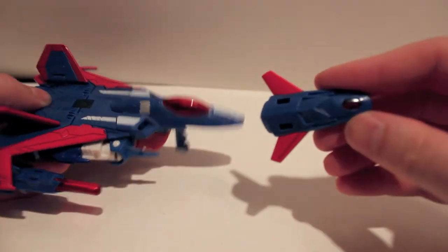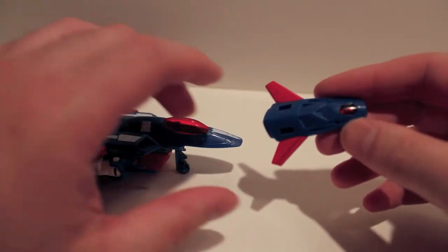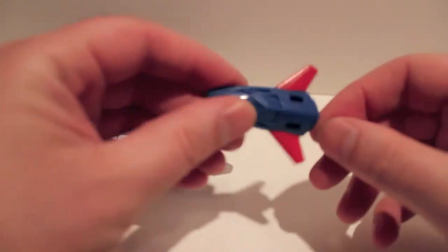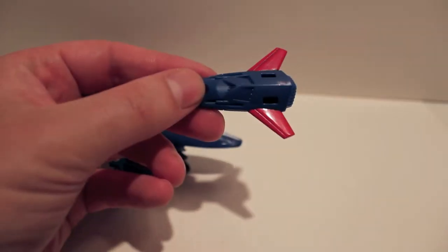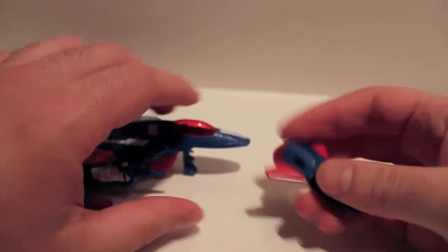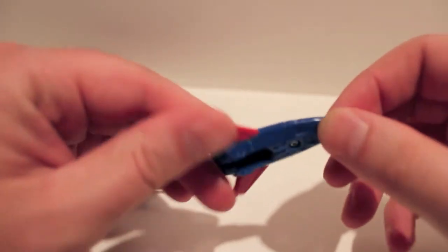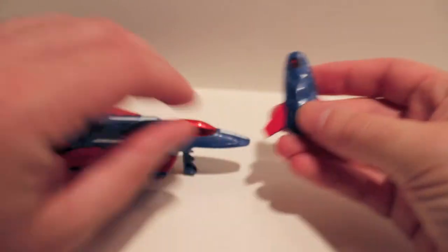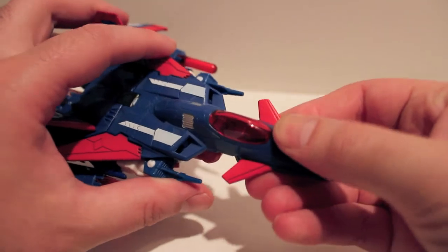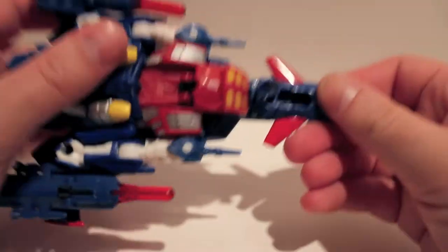This section actually pops off and he has this little drone. The original Thunderwing, who was also a Pretender, also had this little drone. It just clips on — two pegs, two holes here, and two pegs underneath. It just clips right back on.